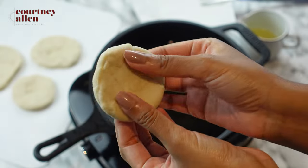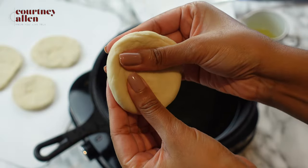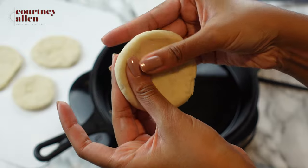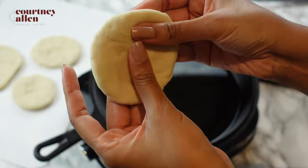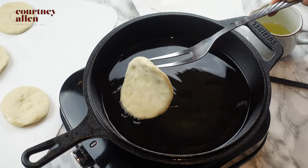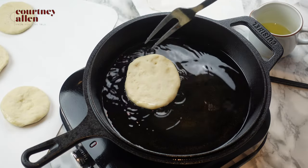We can also have the mackerel with fried dumplings. I have a few here and we're going to fry them up quickly. The oil is hot and I'm ready to fry.